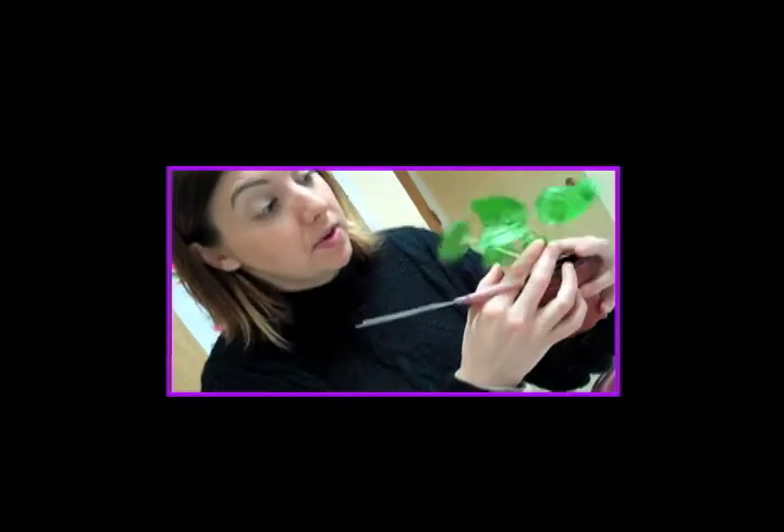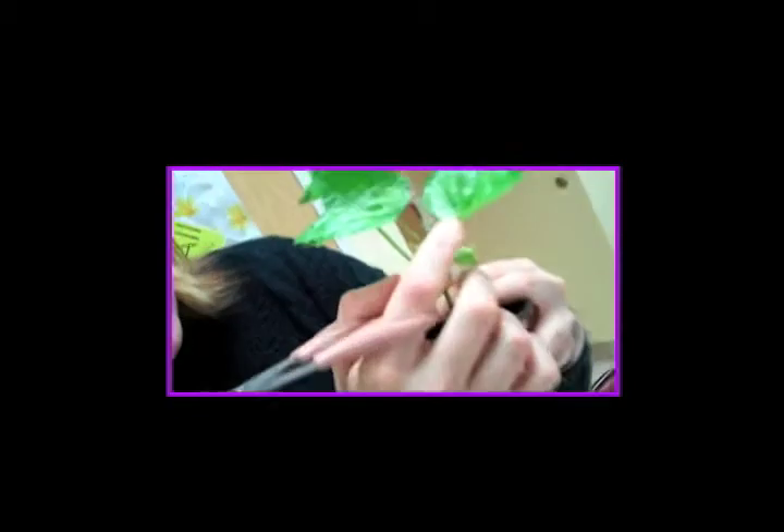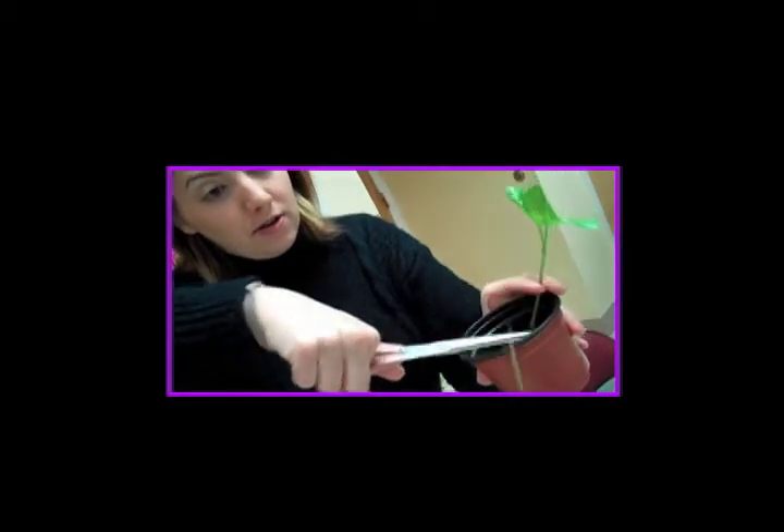This one was the one that sprouted first and as you can see it's already starting to grow another little leaf right there. So this one I'm going to trim off — snip right there — and I'm also going to trim this one off.